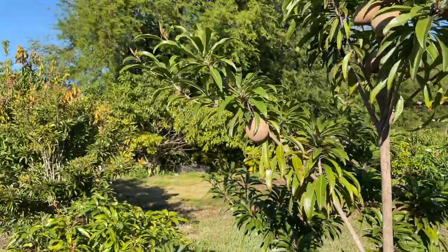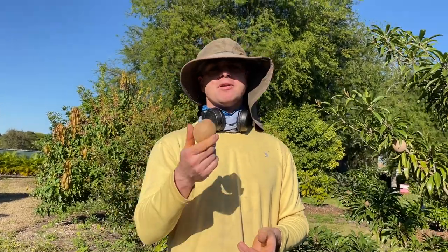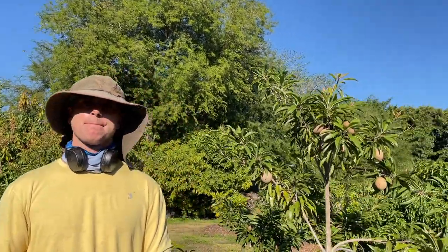Another cue is that little tip, which will often fall off as the fruit nears maturity. If you harvest one and it doesn't bleed any latex — that white liquid — if it's totally dry, that's a mature fruit for sure. But you can still pick them while they bleed and they can still ripen, as long as you've got some other cues. This one is going to ripen in less than a week.